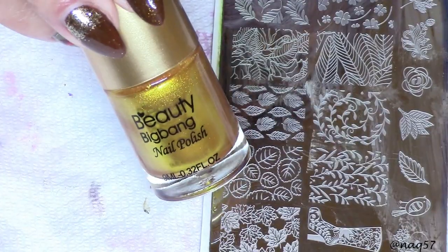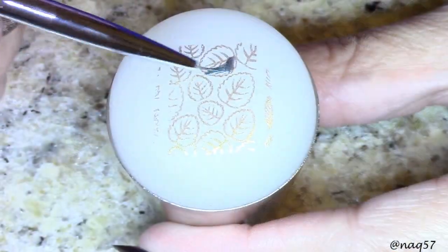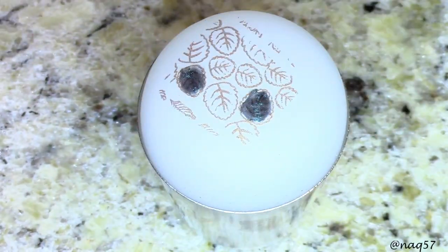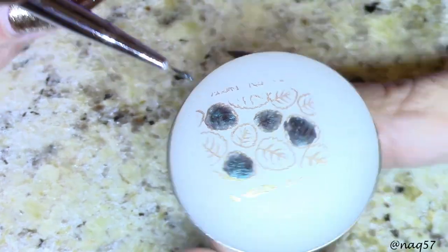My stamping plate is this good old floral BPX L018 from Born Pretty Store — an old but goody. I've had this plate for about a year or two. I did my stamping on my Creative Shop stamper because I wanted to create a sticker.